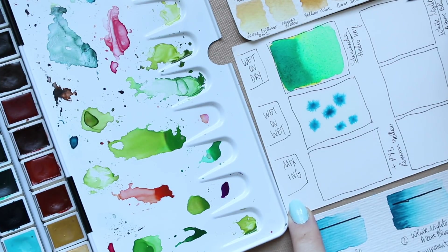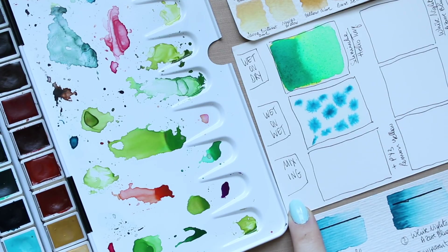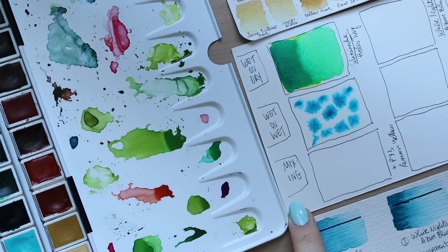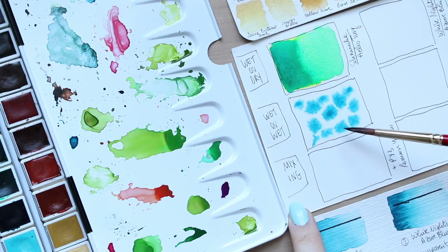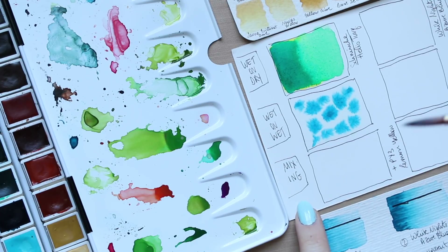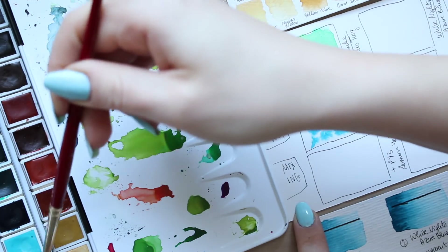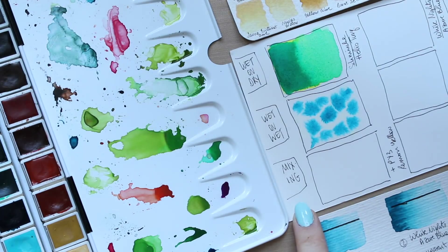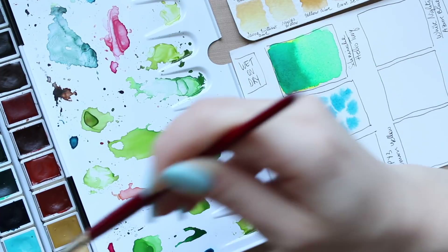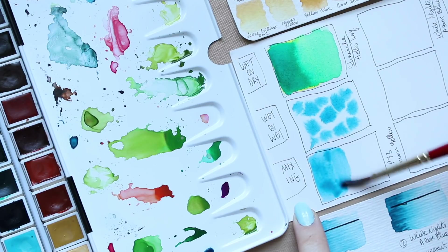I'm dropping in the Helio Turquoise to see how the color blooms on wet paper — it's quite beautiful. I love the little blooming happening here, it's very pretty. Now going to wet-on-dry: because it's quite an intense color, I'll mix it up a little with water first. It's a very pretty color, and that's the Schmincke Helio Turquoise demonstration.